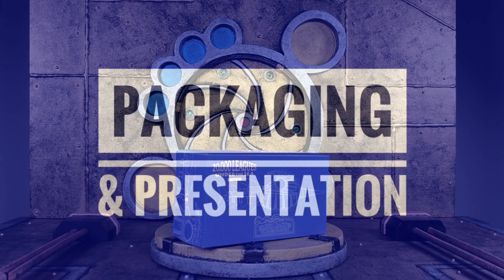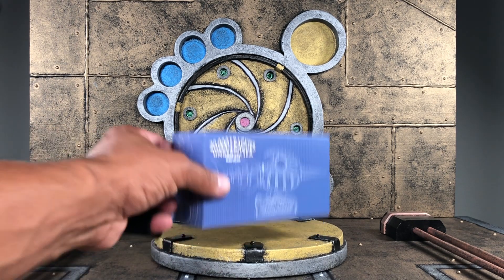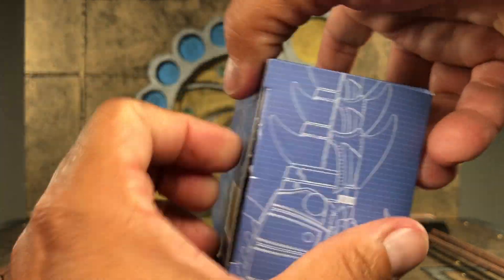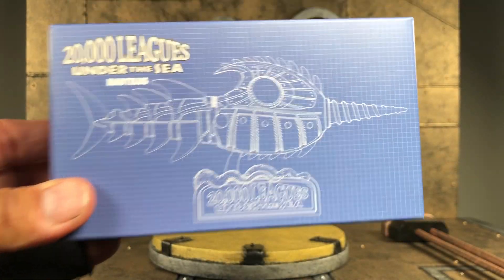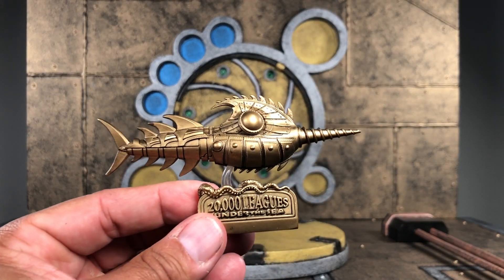You came here to see the brand new Rumble Society member, so let's just get into it. Once you open up the package, keep an eye out for the bonus box. Along with Captain Nemo, you're going to get a scaled-down version of the Nautilus. It measures about 4.2 inches in length and about 2.2 inches in height. It's going to be mounted on a 20,000 Leagues Under the Sea base.